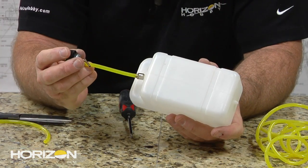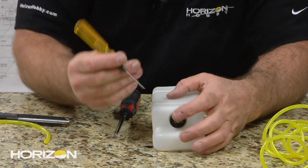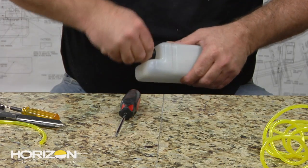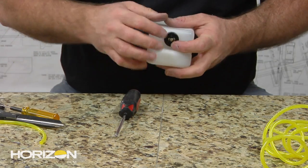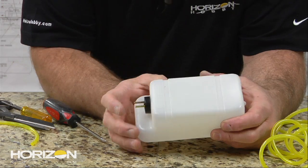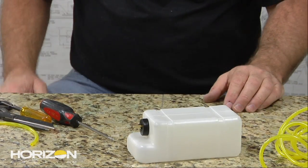Now I'm going to go ahead and stick our clunk in our vent line, carefully. I'm going to grab a little tool and help compress and push the stopper. The screw is actually loose - as you push it through, it tends to just expand out a little bit. Once that's in there, we'll tighten this down. We want to make sure we can look in and see our vent line at the top of the tank. We can hear our clunk - it resides right about here. Now we have a fuel tank that's ready to install.